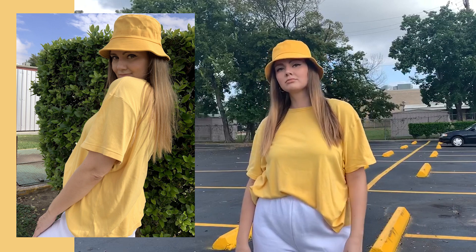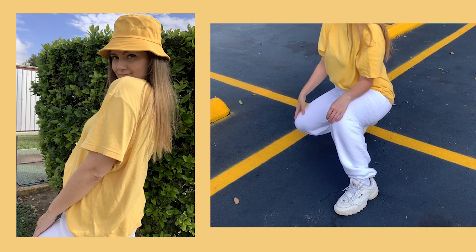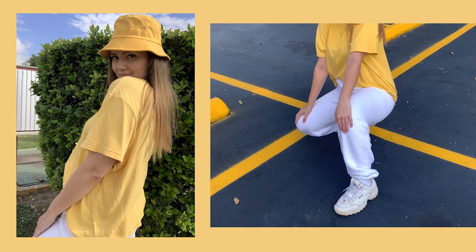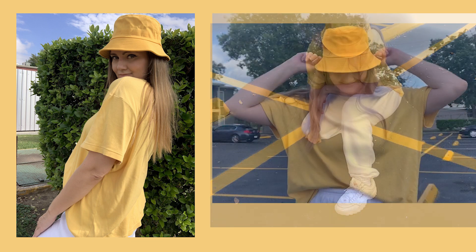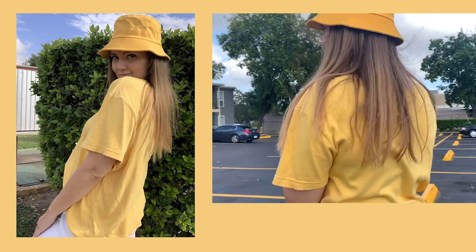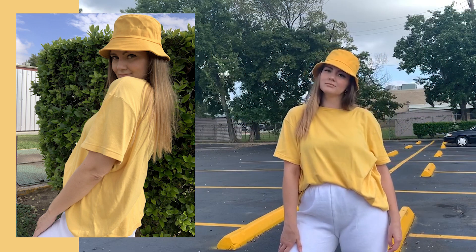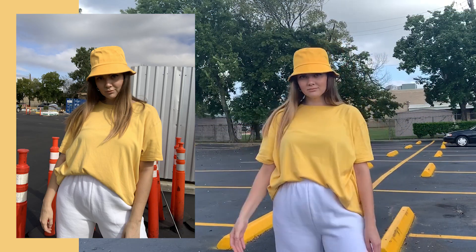The second look is super casual and comfy. Here I use the idea of taking the bucket hat in some bright color and wearing a top in exactly the same color, then adding some basic pants on the bottom — it can be your favorite jeans or sweatpants like here. I chose a yellow hat because I already had a yellow top in my wardrobe, but you can choose any color you like. I think some blue and purple will look super cute.